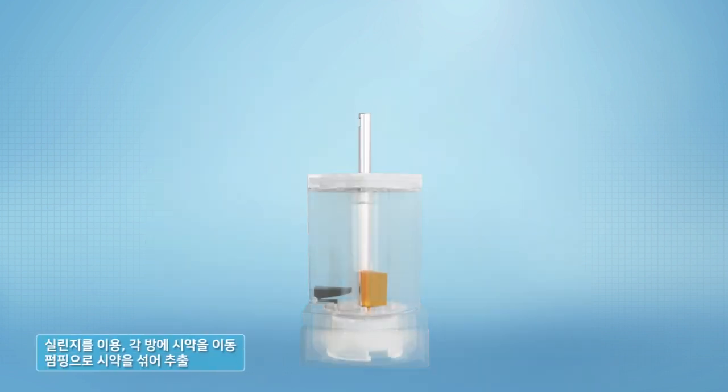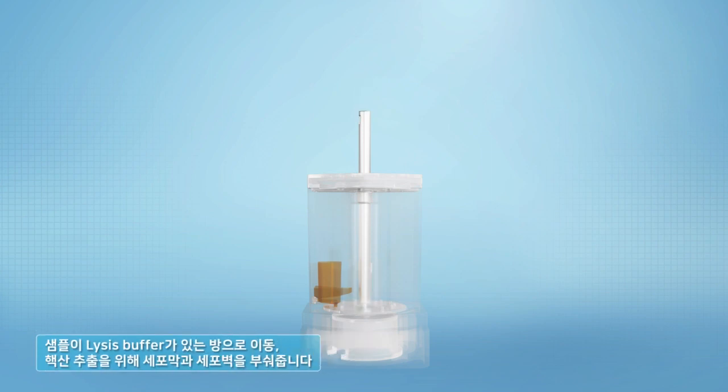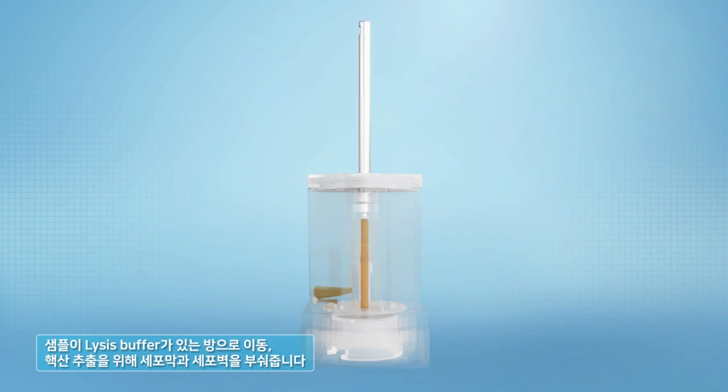When the protocol starts, the reagent is moved to each chamber by a syringe in the cartridge and is mixed by pumping during the extraction process. The sample is moved to the chamber with lysis buffer and pumped to break the cell membrane and cell wall for nucleic acid extraction.